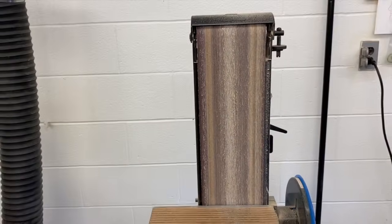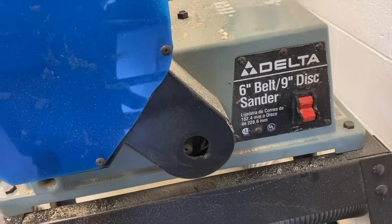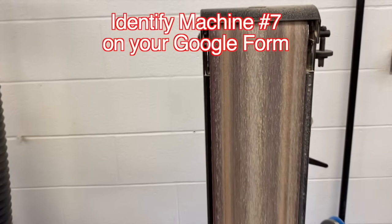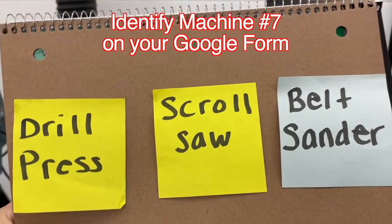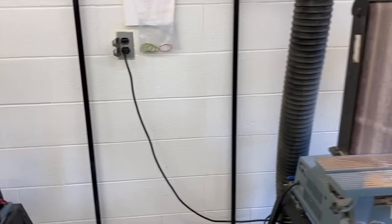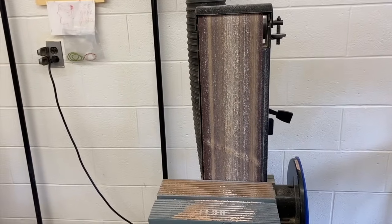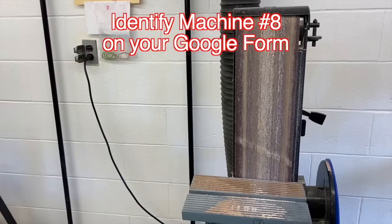Let's move on. Here we have a switch on the side — a toggle switch that you pull up to turn on — and it has a belt. Which machine is this? If you said belt sander, you're correct. How about this next machine? If you said belt sander, you're correct.